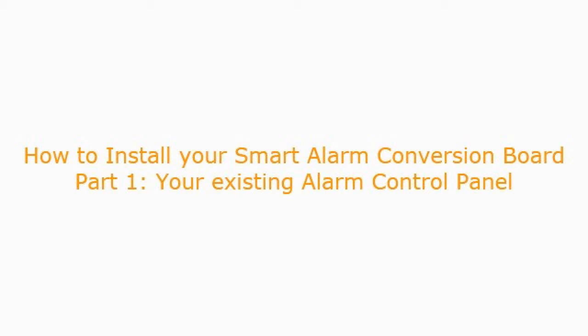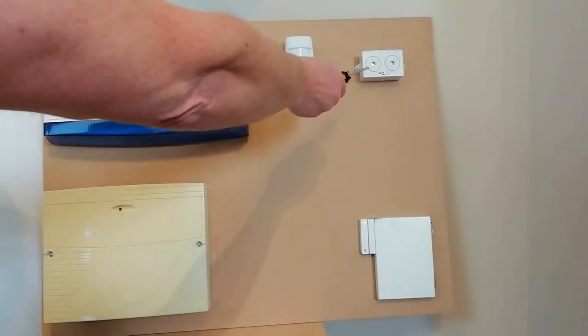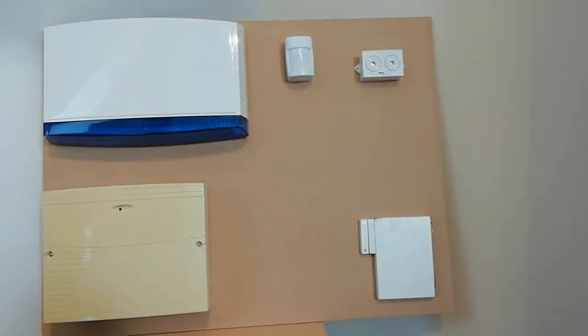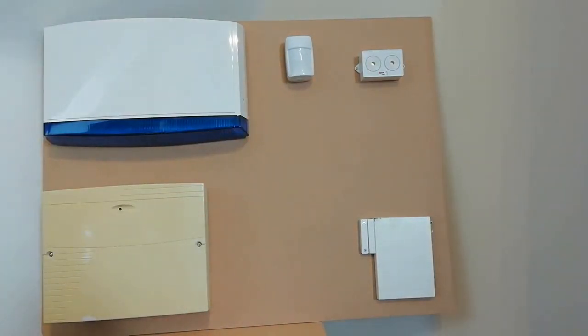I've created this video to help show how easy it is to install the smart alarm conversion board alongside your old alarm system. This demonstration unit I've created has all of the components in a standard alarm installation: your old alarm system control panel, an external bell box or siren, also an internal siren, a door or window sensor, and a motion sensor. In this video I'm going to walk you through all of the steps involved to convert this old unit to a smart alarm.